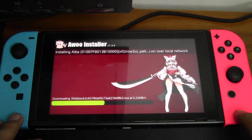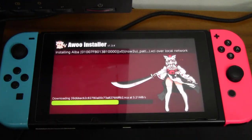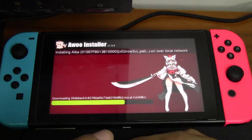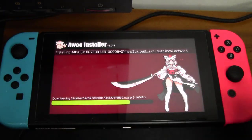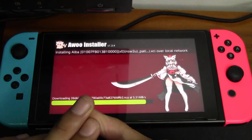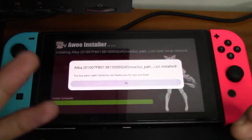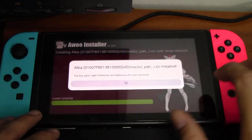This file is 385 megabytes. If you compare — if you use a USB cable to transfer your backup games using this Awoo Installer — it will be really really fast compared to using the Wi-Fi file transfer. But in case you didn't bring your USB cable while traveling or something, you can use this method to install your backups for your Switch.